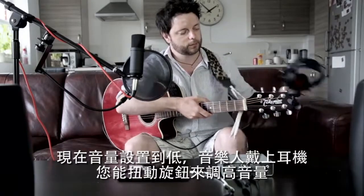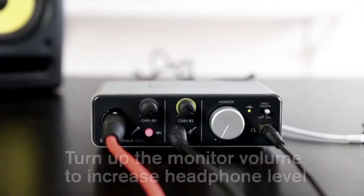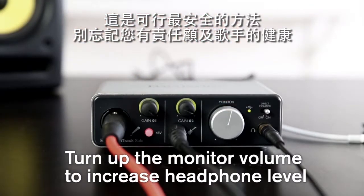Now that the volume is set to low, the musician can put his headphones on, and you can increase the headphone level by turning up the monitor volume. This is the safest way to work. Don't forget, you're responsible for the singer's welfare.